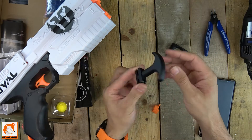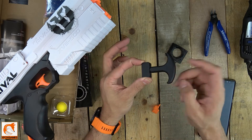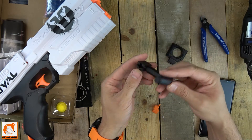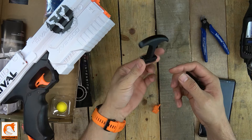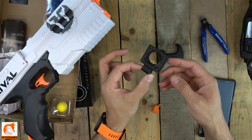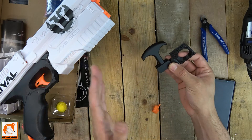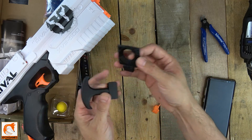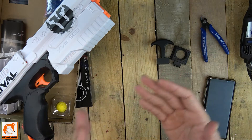We picked up the Worker T-pole handle here — it makes the whole priming mechanism so much easier to pull. You don't have to get it in aluminum, but this is a nice hard-built piece. You can get it 3D printed, but I felt like it probably couldn't hold up over time, so I spent nine dollars on the aluminum one — this thing is probably going to outlive the actual blaster. We also picked up the door delete for about three dollars. We got both shipped for about fifteen to seventeen dollars, which was awesome.